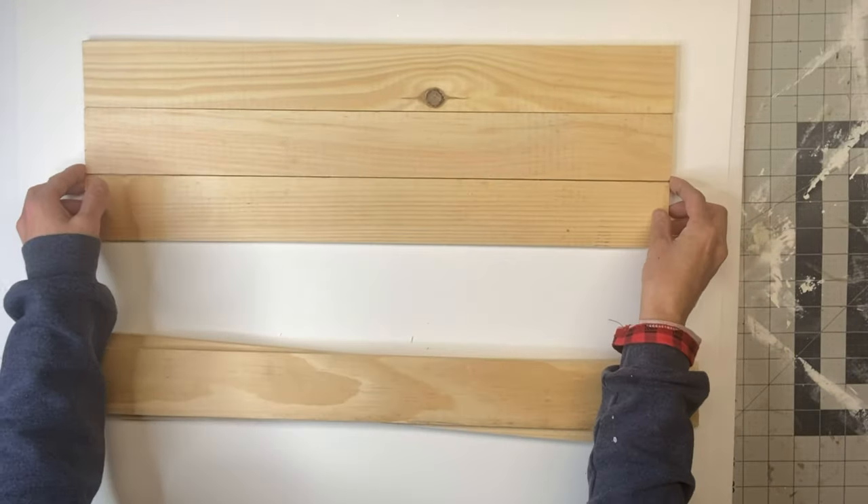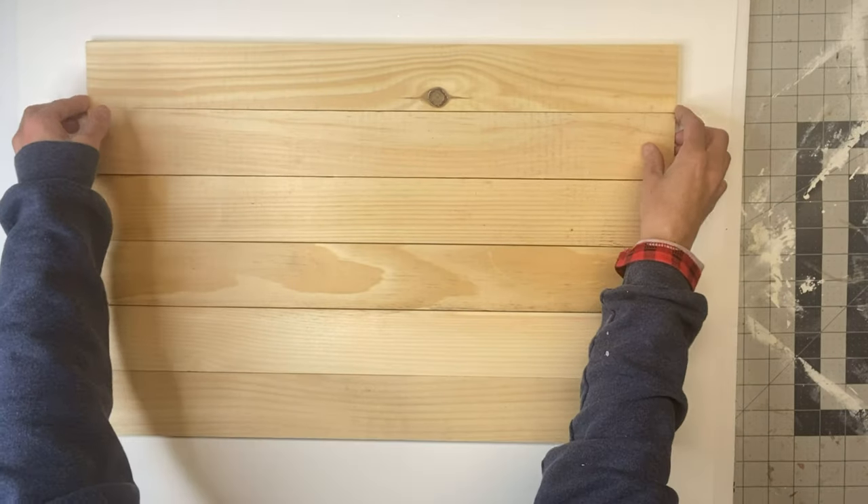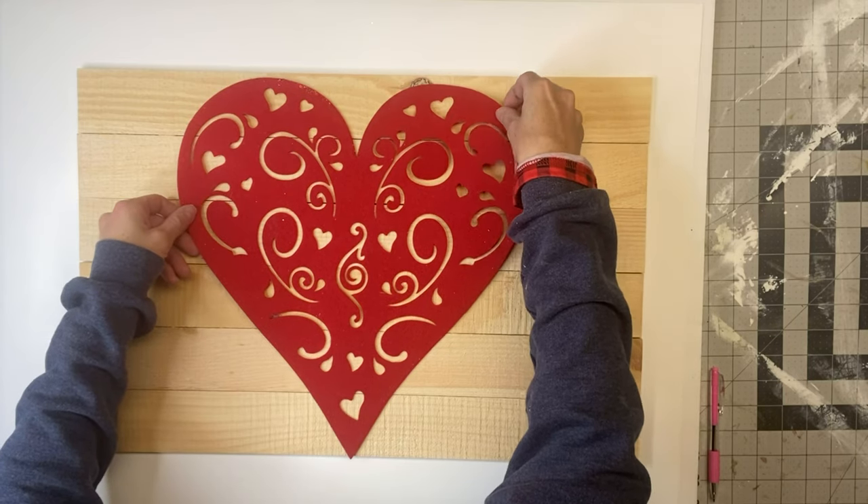I'm going to start with a total of eight rustic wood slats. I get these from Hobby Lobby. You're going to put two aside and line six up.